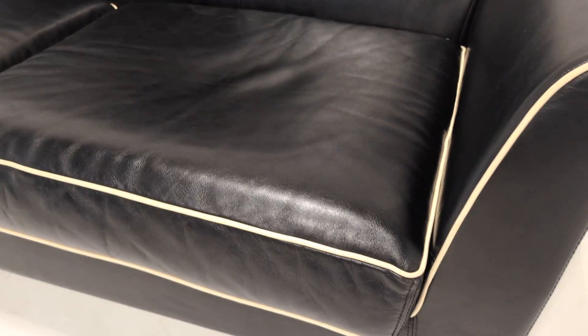And the seat pads — if you wanted to be really pernickety, you could say there's a little bit of creasing. But black leather is always very obvious.